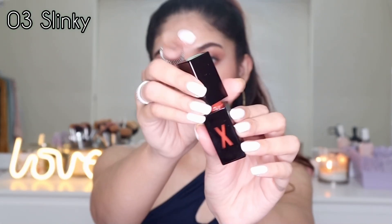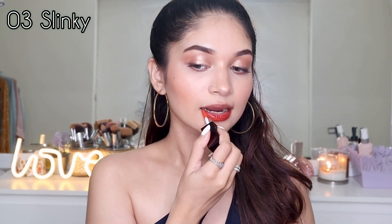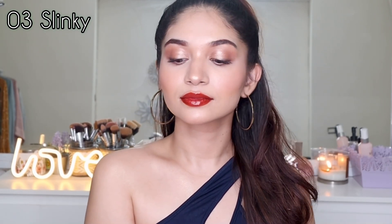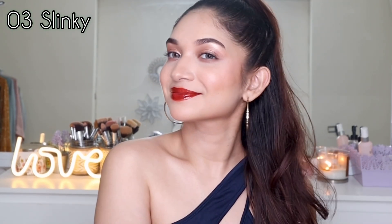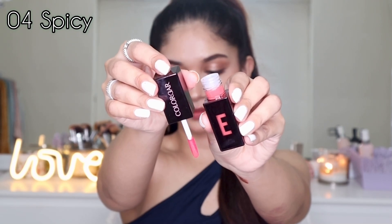Next up I'm going to swatch 03 Slinky, which is a rusty orange shade — like a dark orange with a little bit of brown in it. The pigmentation on this one is really nice, it is more pigmented than the previous two. You can see it is easily covering up all the pigmentation on my lips — a very bold and stunning shade.